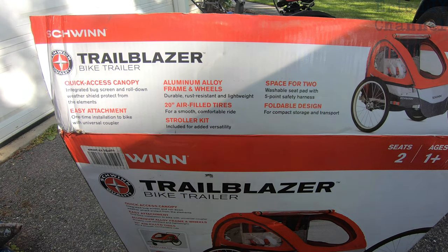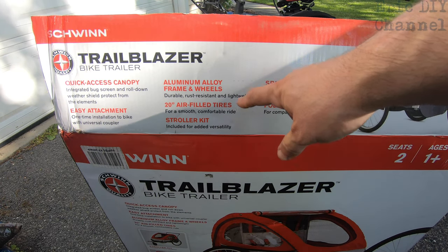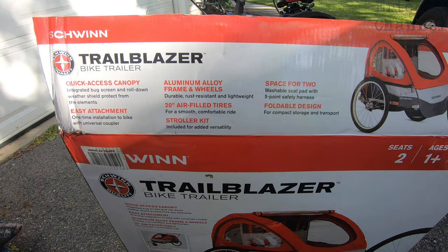Some aspects of the Schwinn Trailblazer: it has a quick-access canopy, an integrated bug screen, and a roll-down weather shield to protect from the elements. It also has an easy attachment with one-time installation via a universal coupler. What I like better about this one than cheaper options is the aluminum alloy frame and wheels — not just plastic circles. It has airfield tires at 20 inches, which means a smoother, bigger-tire ride.